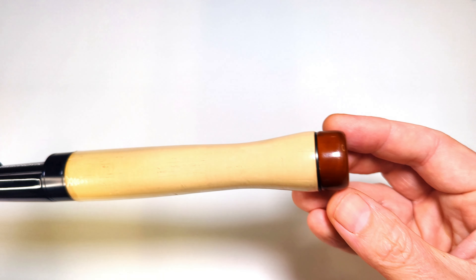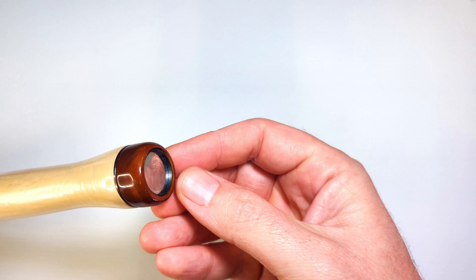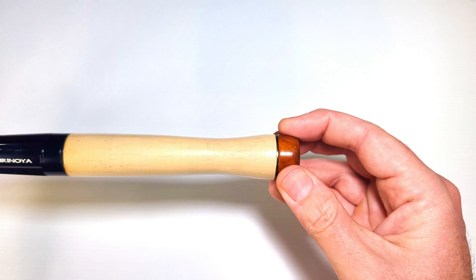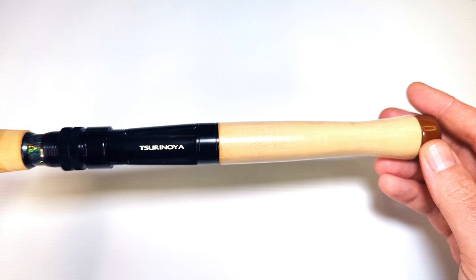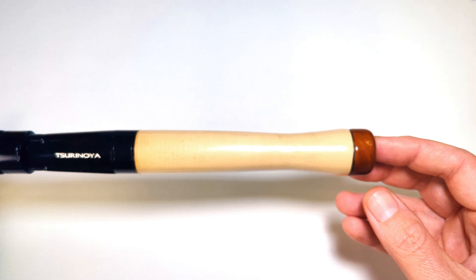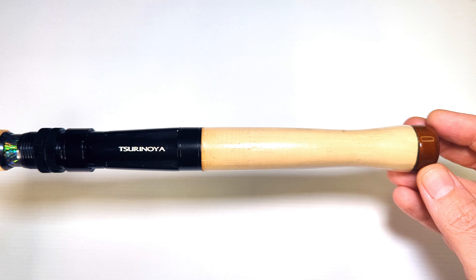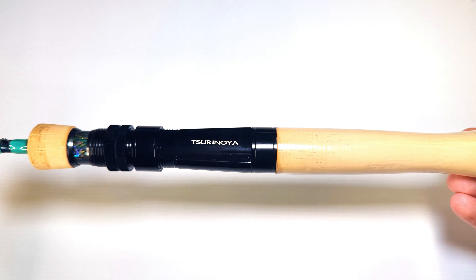At the end of the rod we've got this wood with a silver disc in there with the Tsurinoya logo — that's very hard, firm wood. There's a nice cork grip; apparently it's a Portuguese cork. Not your Spanish cork, not your Italian cork, not your Greek cork — Portuguese cork. Only the finest from Tsurinoya.